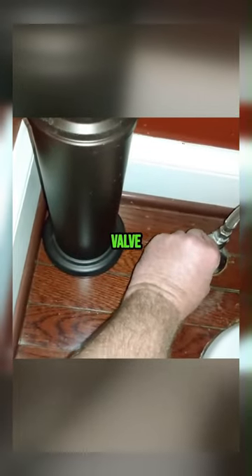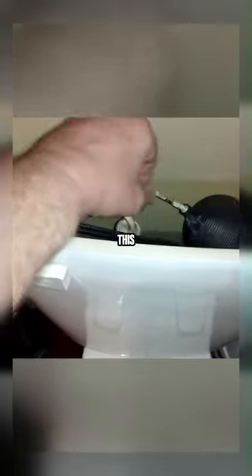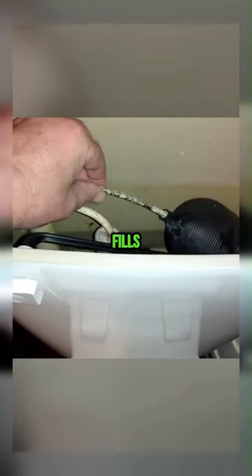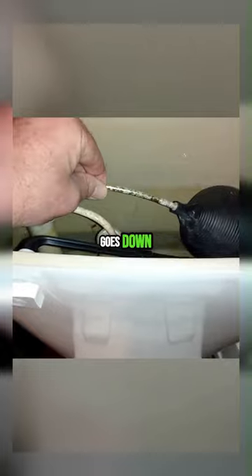Open up your fill valve. This is your fill valve — this is your float style valve. When this ball float rises up and the tank fills, it shuts off your water like so. When the water level goes down, it opens the valve.